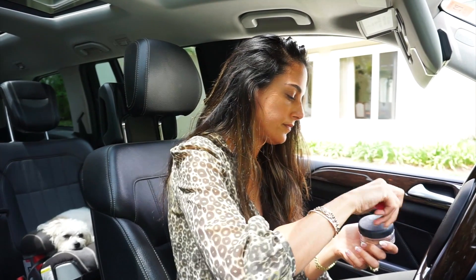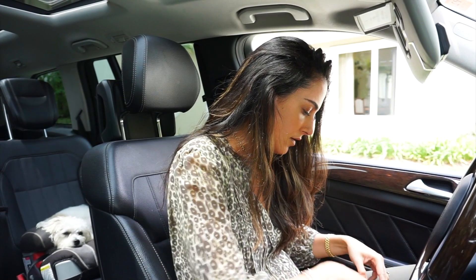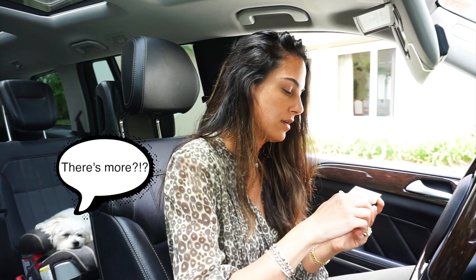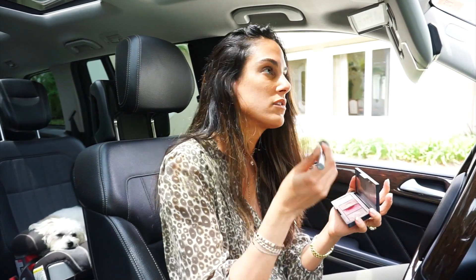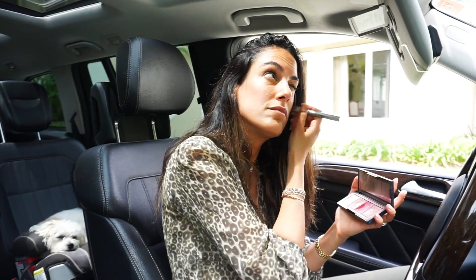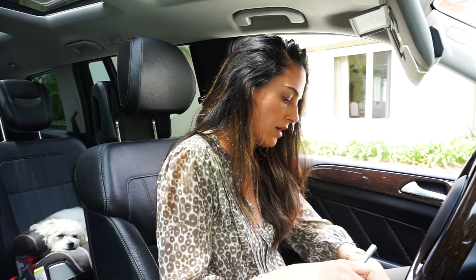Then I use some blush. Someone gave me this Narcissist palette, which is really cool because it's not too light for me. I find with dark skin it's really hard to find something that doesn't look super chalky, so I like this one.